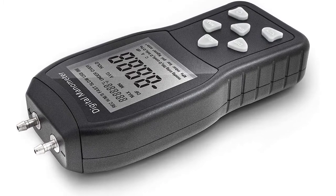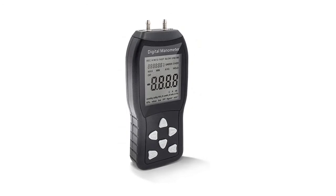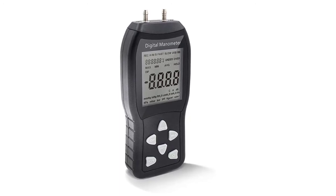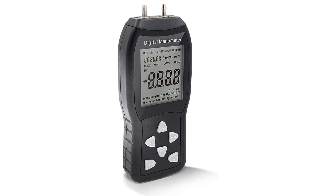The manometer has a working temperature range of 0 to 55 degrees Celsius and a storage condition of minus 1 to 60 degrees Celsius. Additionally, it comes with two pairs of flexible tubes that make it easier to connect the terminals to pressure sources.